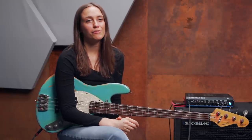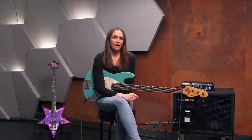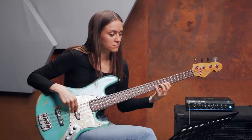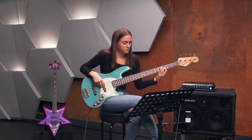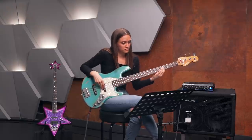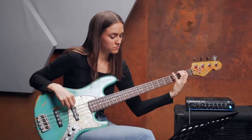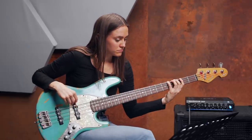Especially in the Motown era, you can find a lot of bass lines using arpeggios. For example, 'How Sweet It Is To Be Loved By You' by Junior Walker — James Jamerson is on bass. I'm going to read this because I didn't learn it by heart. How Sweet It Is To Be Loved By You.